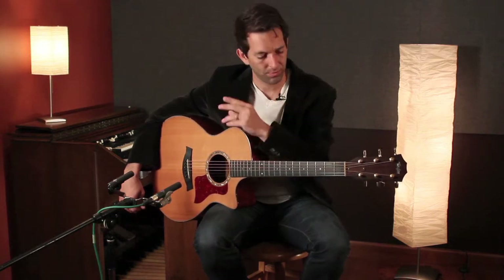That's the chorus. Now I'll run you through from the verse into the pre-chorus, and then we'll get to the chorus and get you ready to sing that.